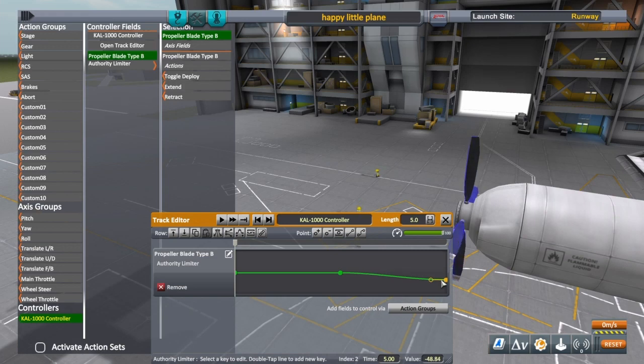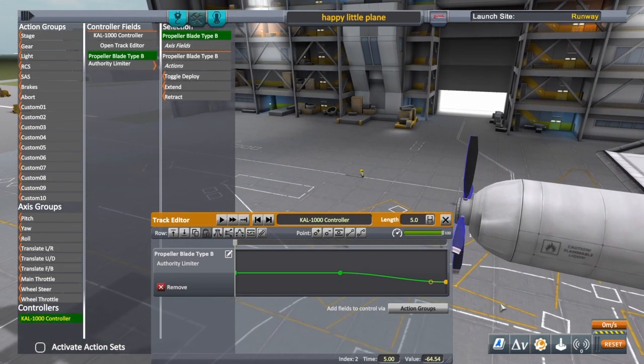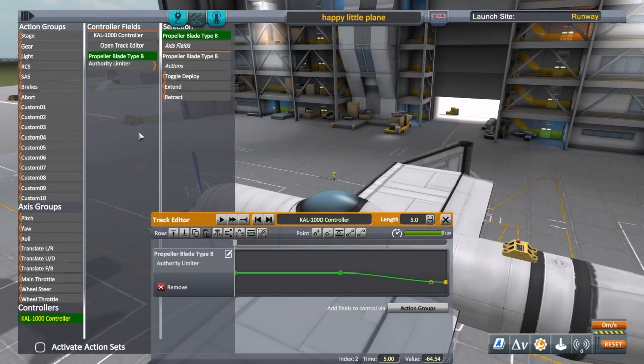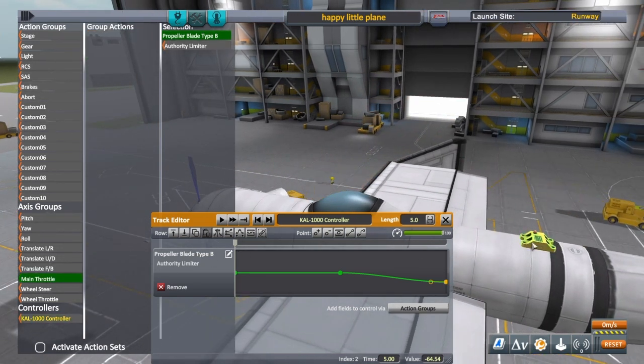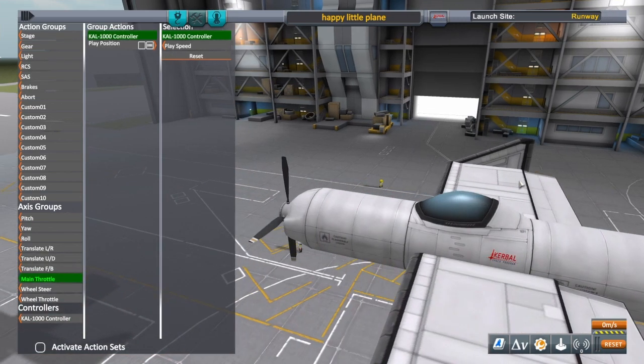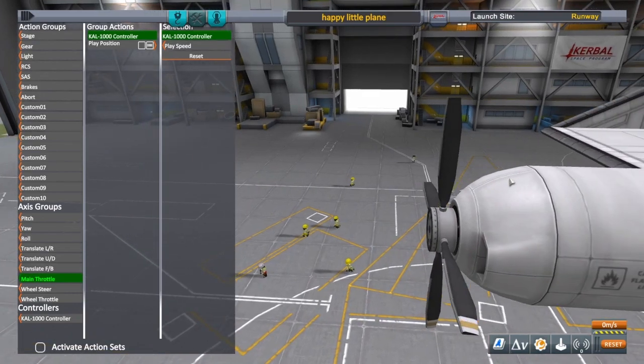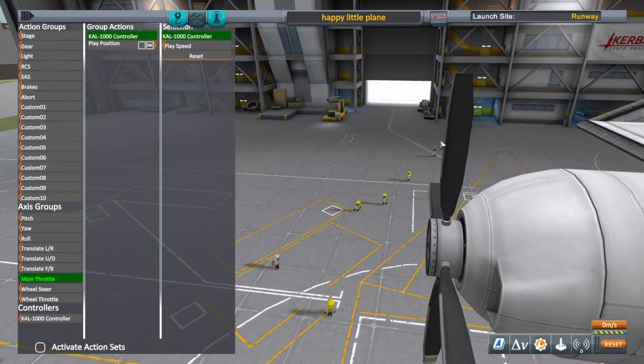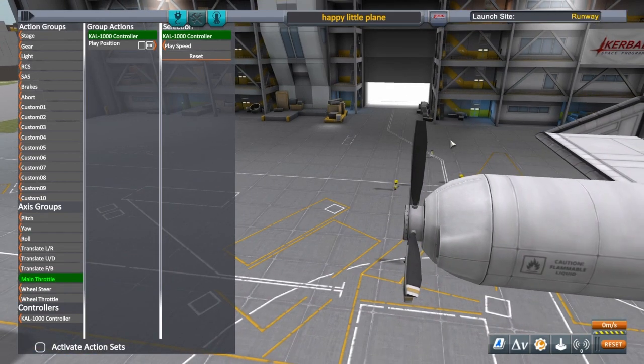We're going to run this down to negative 64.54 — sure, why not. Since we're in the action groups, we'll go ahead and put this on our main throttle play position. If you haven't seen the other videos, what this will do is rotate the angle of the propeller with the main throttle, and that's what gives us our forward thrust — the angle of the propeller.